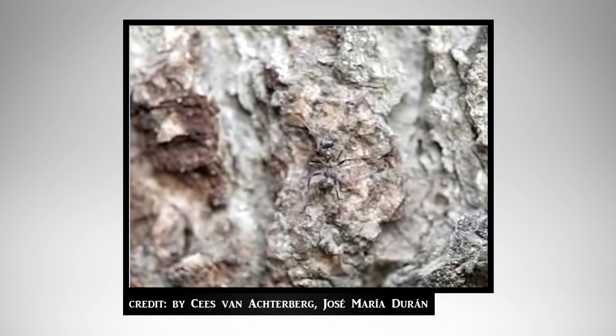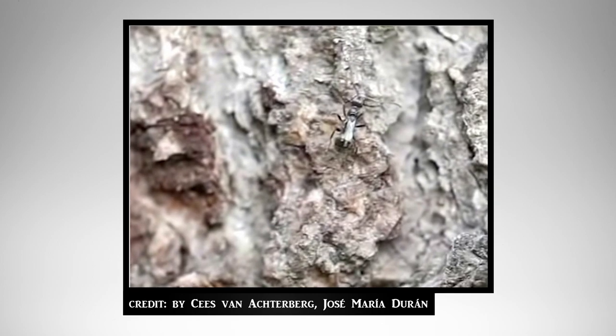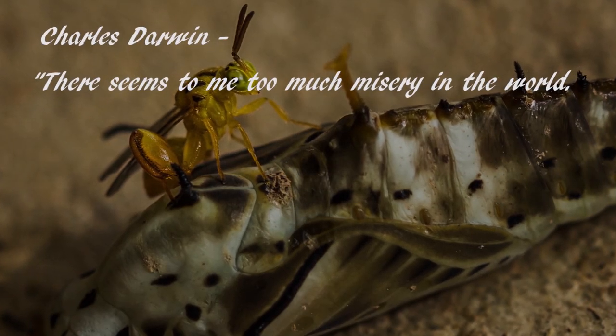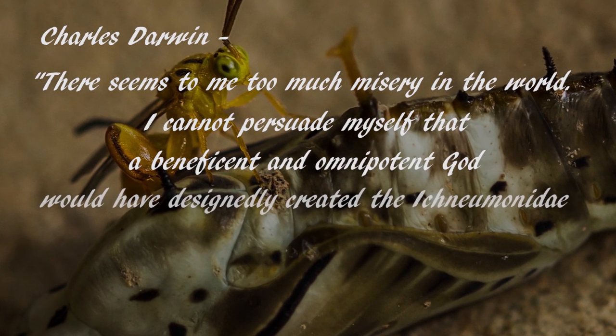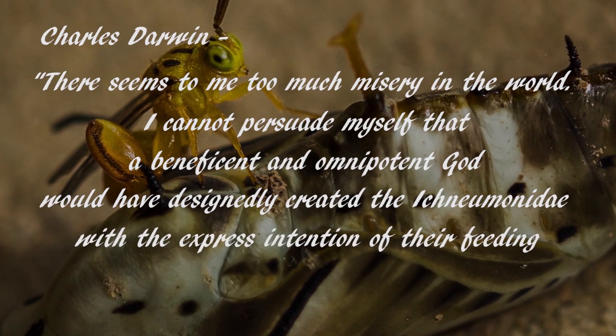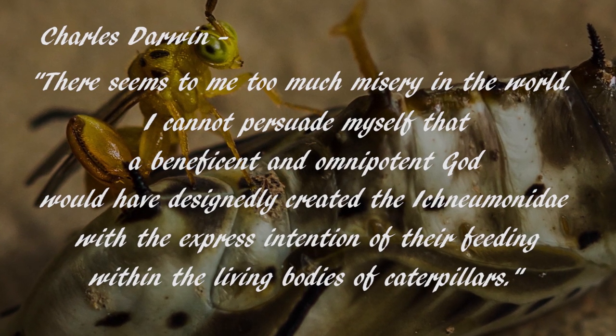Overall, when you think about it, it is a gruesome occurrence. Even Charles Darwin found this to be quite disturbing, as he wrote in a passage about a different but very similar family of parasitoid wasps: 'There seems to me too much misery in the world. I cannot persuade myself that a beneficent and omnipotent god would have designed and created the Ichneumonidae with the express intention of their feeding within the living bodies of caterpillars.' Yes, Charles, that is a little messed up, but that's life.